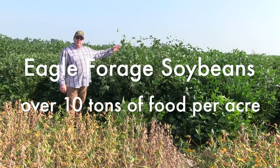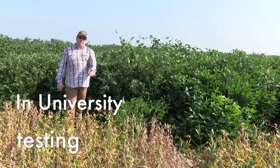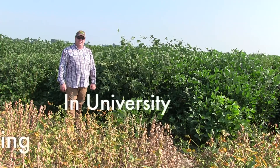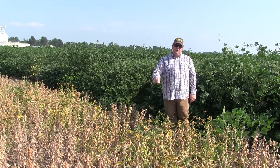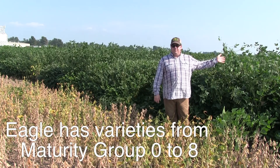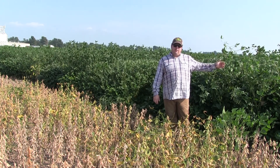As you can tell, there's about three to four times as much tonnage in this variety compared to this variety. This is a group 3.5 we have growing right here, and this is a late group six, early seven right here.